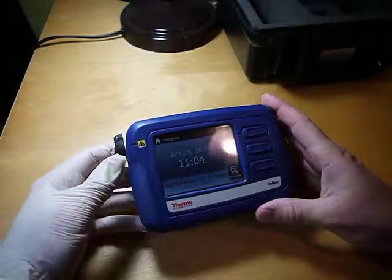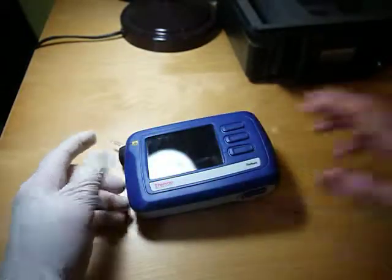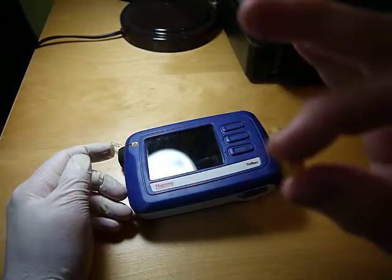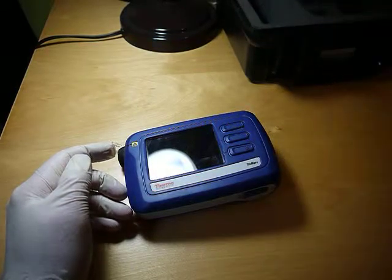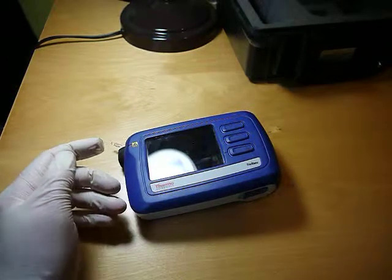I want to do some testing with the TrueNARC. I've already done my daily check. I was going through my medicine cabinet and I found some prescription — it's a prescription that I had a couple years ago for cyclobenzaprine. I don't even remember why I had it.